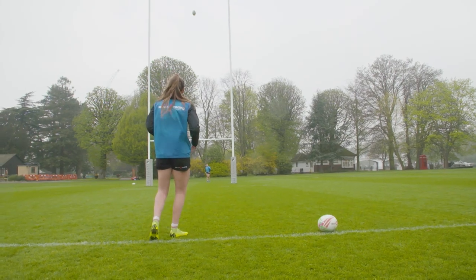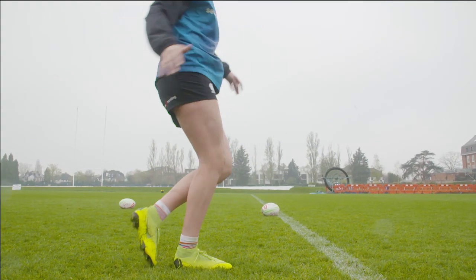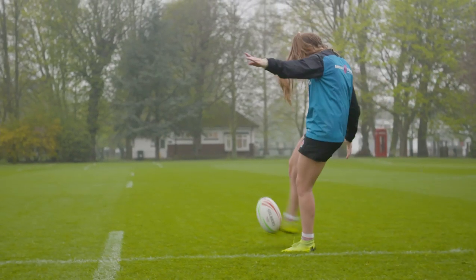My third tip would be to really get through the ball, so once you've made contact, carry on your run and keep momentum. And my fourth tip would be to make sure you've got a good friend to kick the ball back to you.